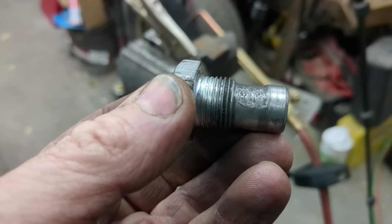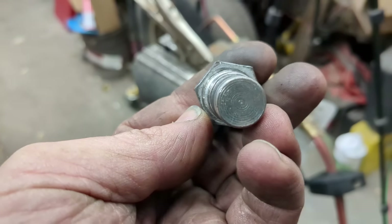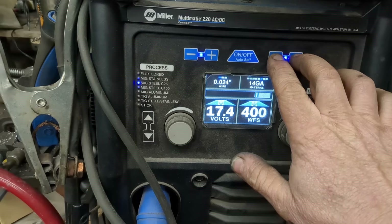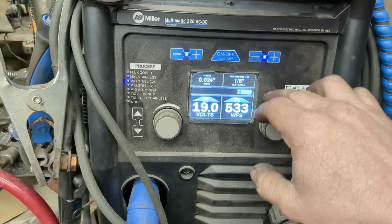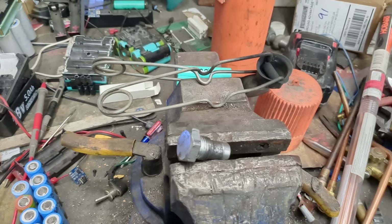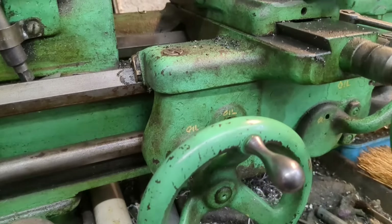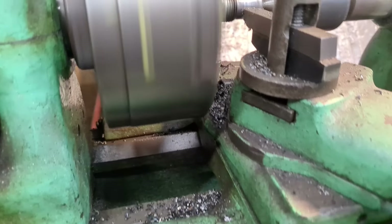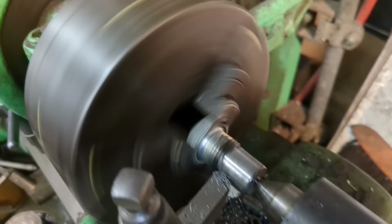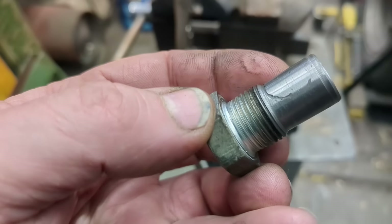While that cools down, we can tackle the bolt. We're just going to weld onto the top of it, throw it in the lathe or grind it down to make it round again. It's always a little tricky when you're just adding filler material — you want to go a little bit hotter so it bonds. Just using short little spot welds. That's good to go now.